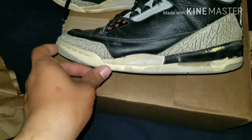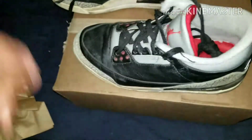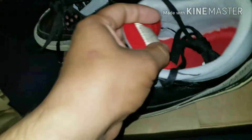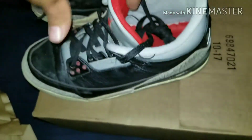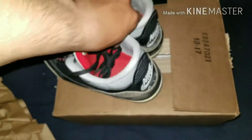I kept searching and sure enough he relisted them a week later for $200 — no way I'm paying that. So I put in an offer of $110. It went from $175 to $150 to $130, then he just accepted my offer. Finally got them — it was a hassle but I'm really glad I did.